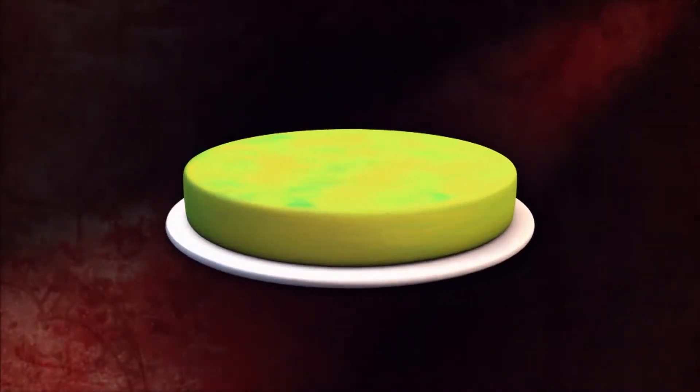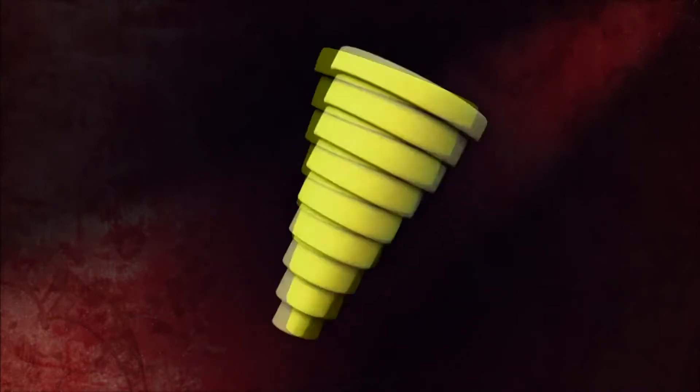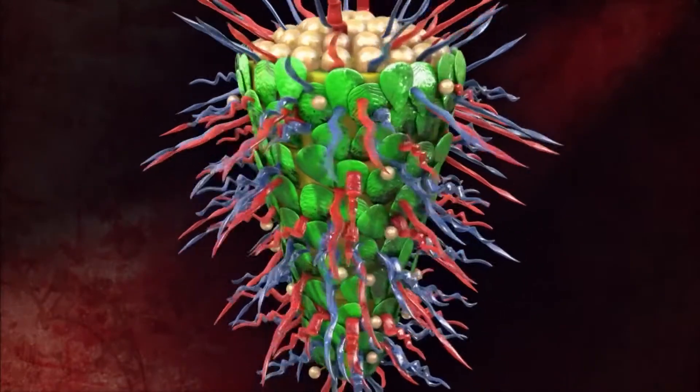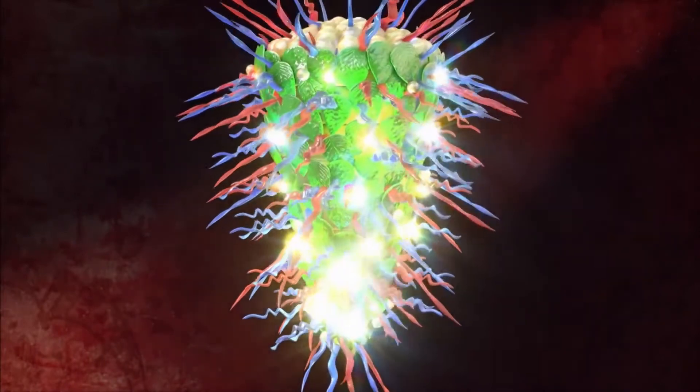So what I'm going to do for this chandelier cake is stack it just like a normal tiered cake, only upside down. Each tier is actually going to be hanging from the one above it. Then we'll do blown and pulled sugar pieces all over the cake. The finishing touches will be some LED lights to make it glow just like the real thing.